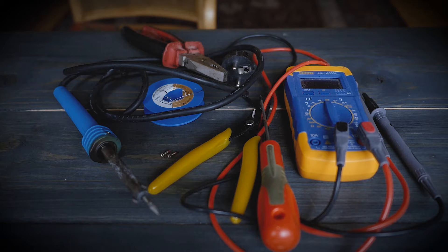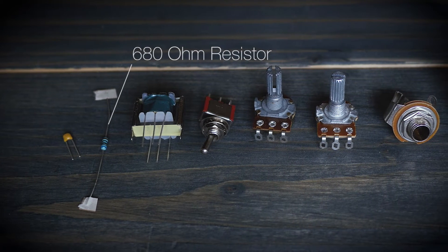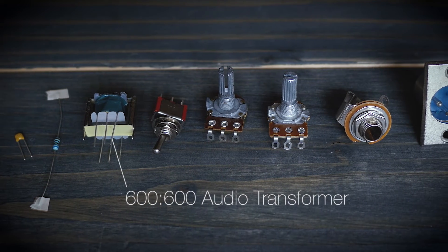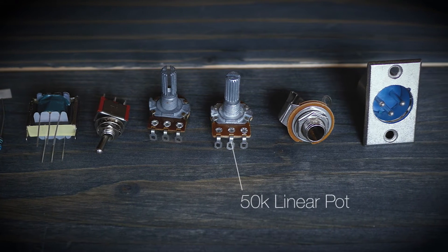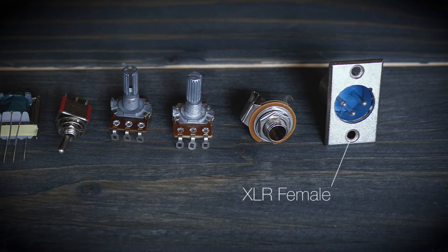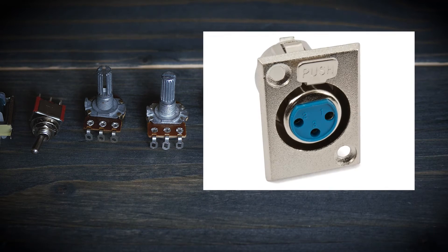And now for the components, which are both few and inexpensive: a 330 pF capacitor, a 680 ohm resistor, a 600-to-600 ohm audio transformer, a SPDT switch, a 10 kilohm logarithmic potentiometer, a 50 kilohm linear potentiometer, a quarter-inch mono jack, and an XLR female connector. The one I have here is the wrong one because I just took stuff I had laying around, so you're gonna have the opposite one that looks like this.